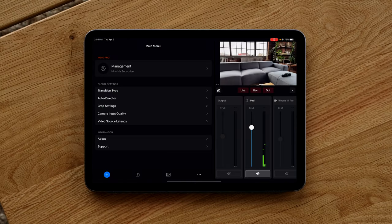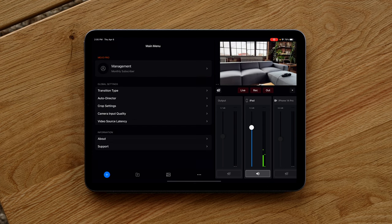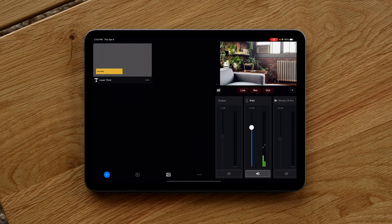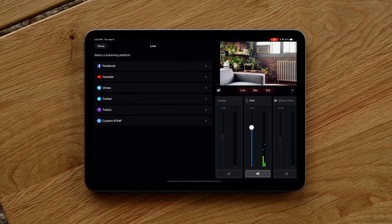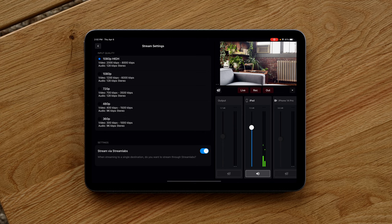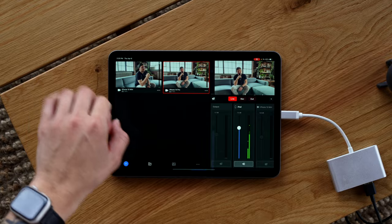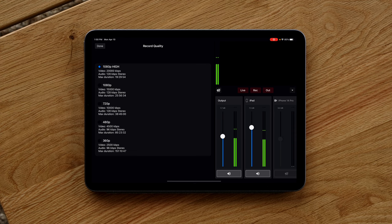The Mevo Multicam app has some pretty cool features — you can have transitions between sources, adjust their duration or direction. I left it on cross dissolve because I liked how that looked. You can also add graphic overlays, lower thirds, or even picture-in-picture. For live streaming, you can stream to all major platforms — just enter your account info and it'll connect. You can live stream at 1080p at 800 kilobits per second, or if you don't want to stream, you can record directly to the iPad at 1080p at 20,000 kilobits per second — that's how we did our test podcast.